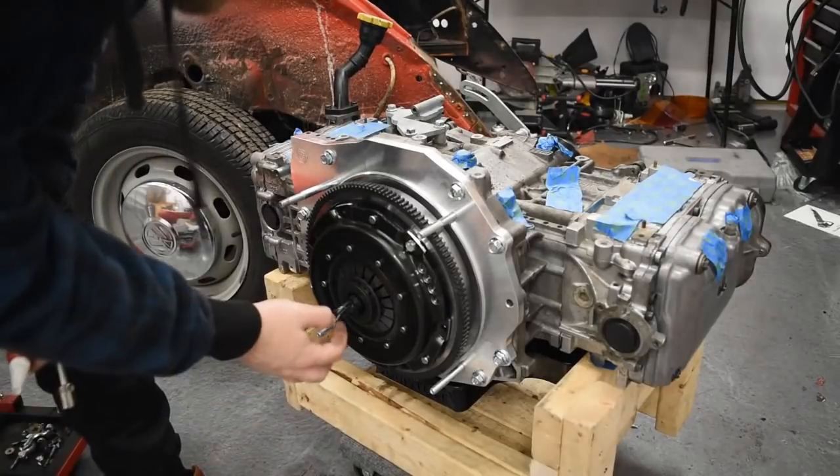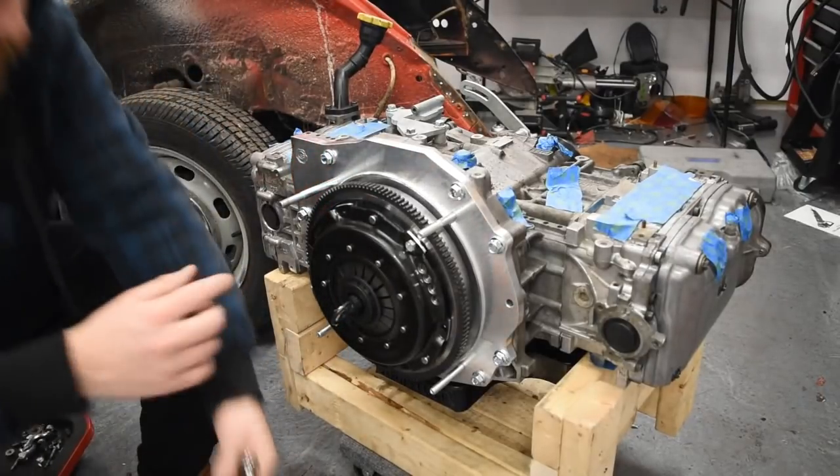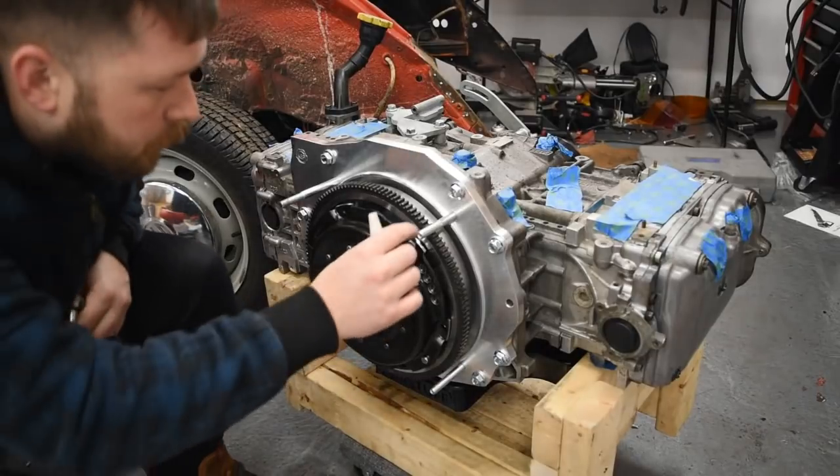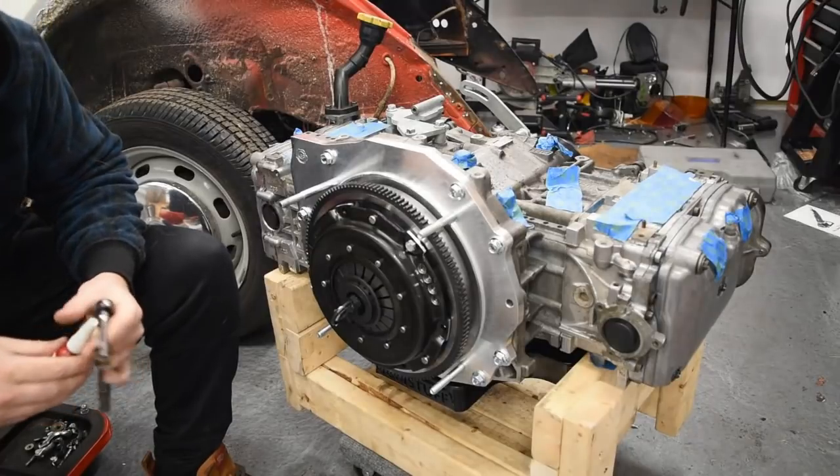We got the clutch in here with our alignment tool. I just have one bolt on the other pinnet in place, so I'm going to go through now and lock tight the others. We'll do it in a star pattern as best we can.